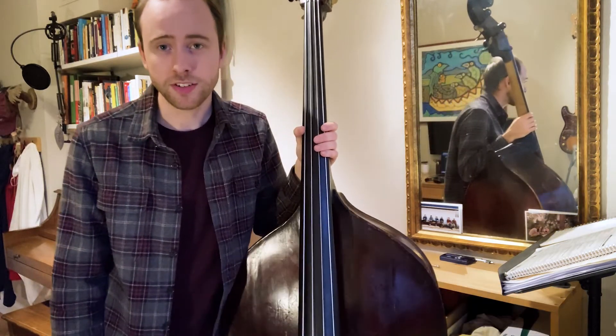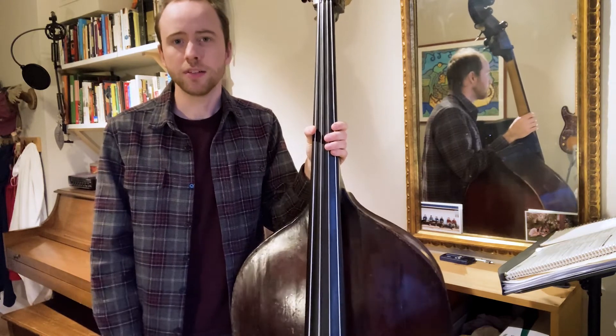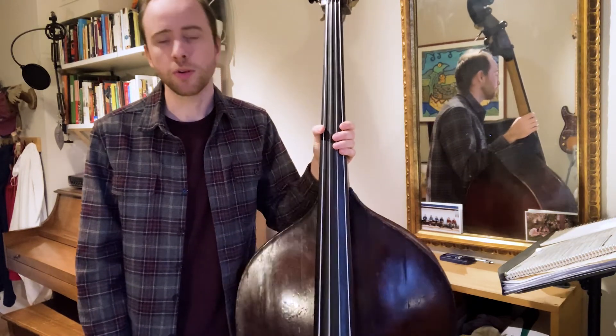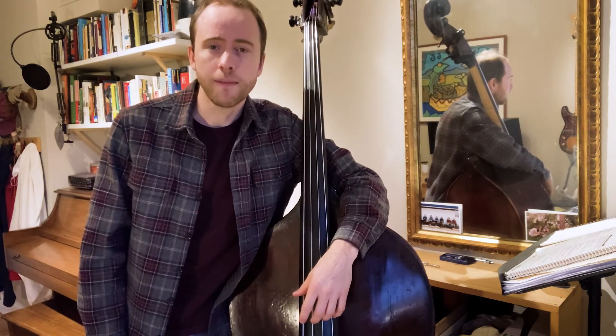That's what I would consider to be a professional way to tune the bass. It's training our ear and getting us faster and better at tuning in the moment, which is what we'll have to do all the time as professional musicians on a gig. I hope that's helpful for you. Any questions, shoot me a message or a comment, and I'll see you in another video.